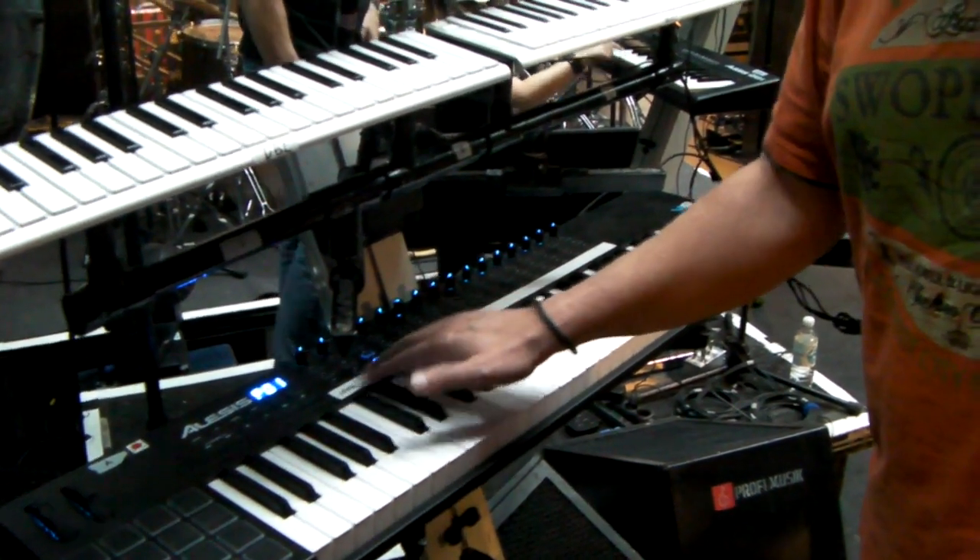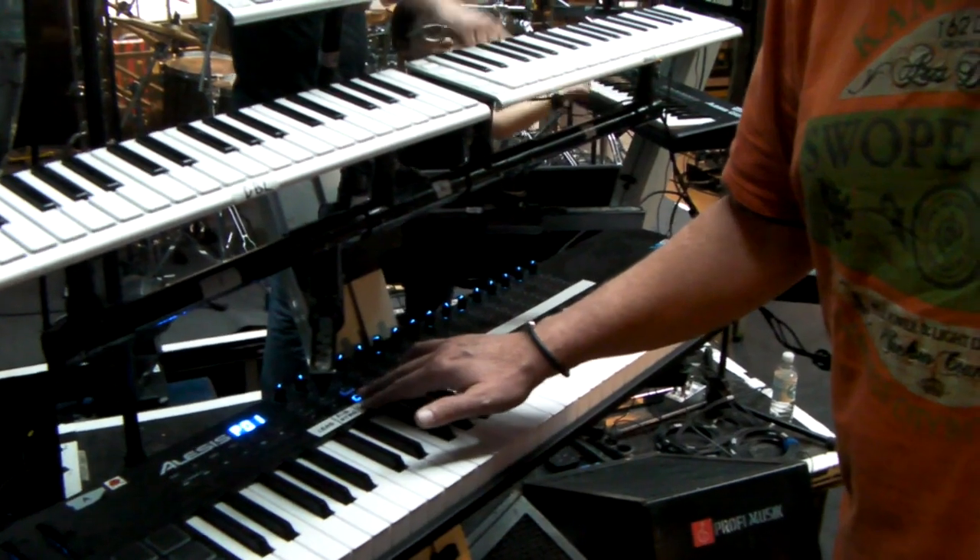The bottom two main keyboards are the Elasis VI-61. And I can layer up to eight sounds, so it can be very, very big. You can't do that with any other normal keyboard.